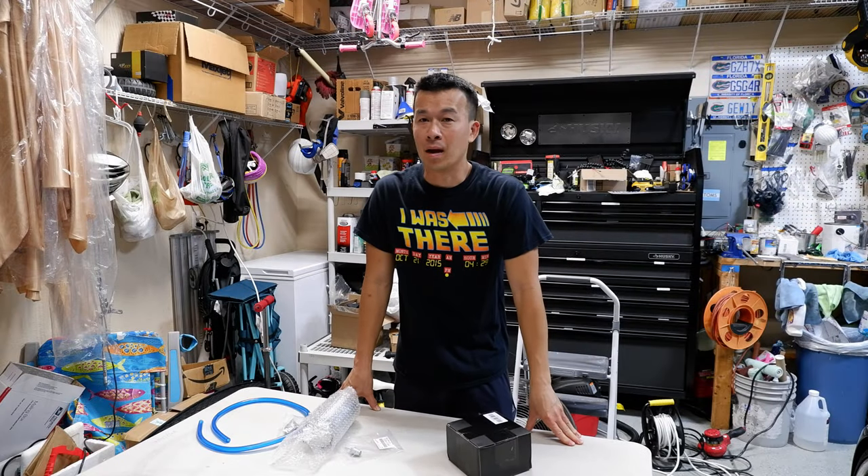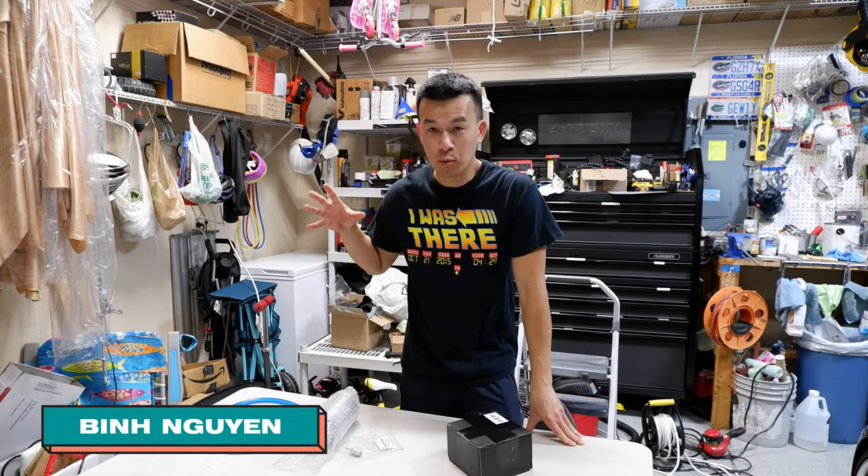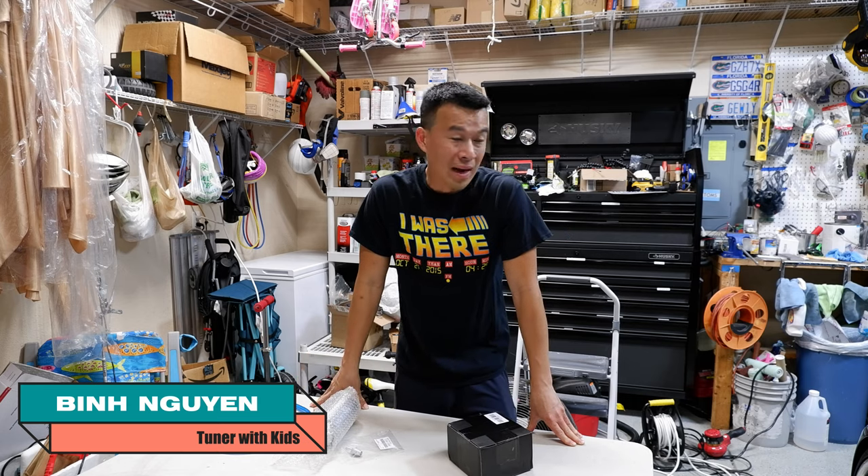Hey guys, welcome back to the channel. My name is Ben. We're back in the garage today to do a project that I've been meaning to do for my IST.